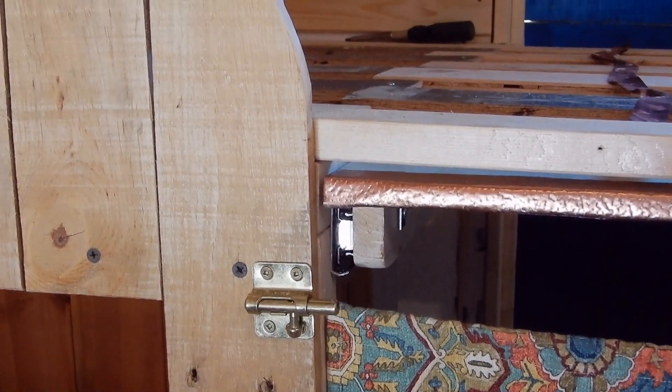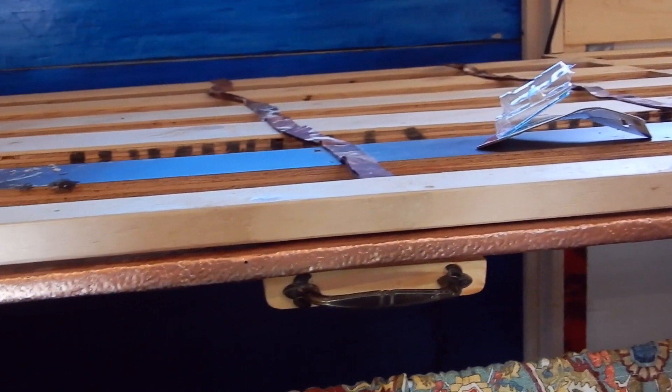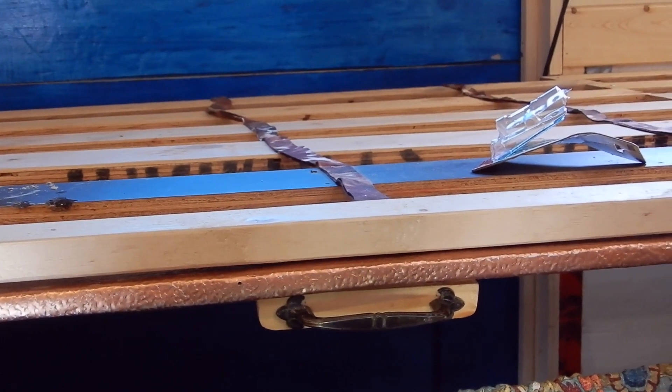I've added one of these bar locks on the other side of the table here, exactly like the one on this side, so that when this dining table is fully pulled out it can be locked in place on both sides.